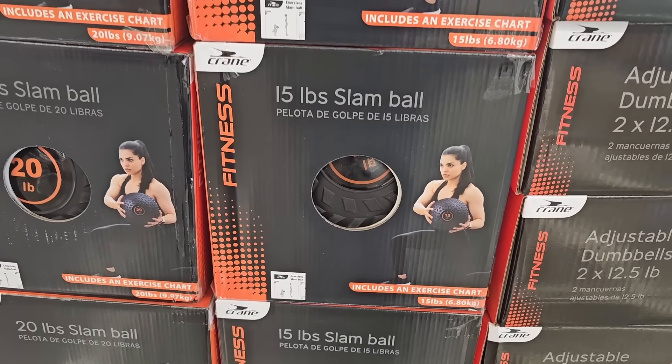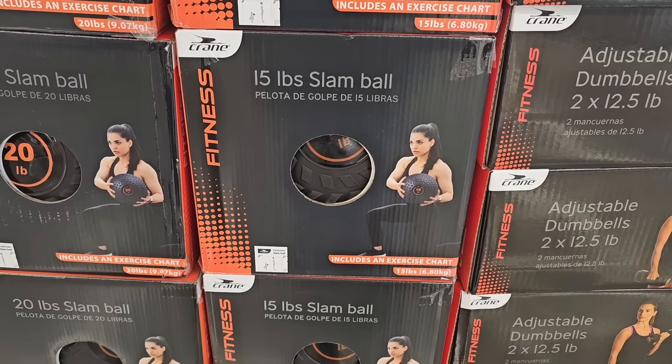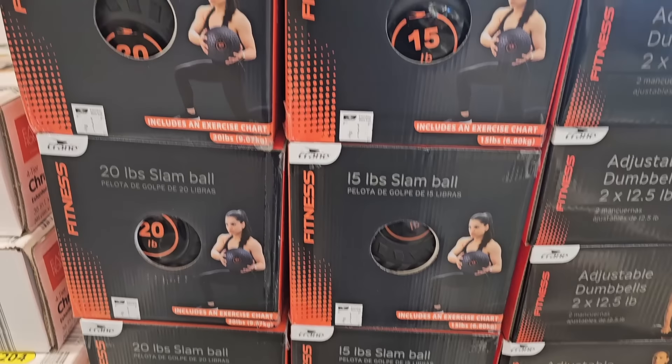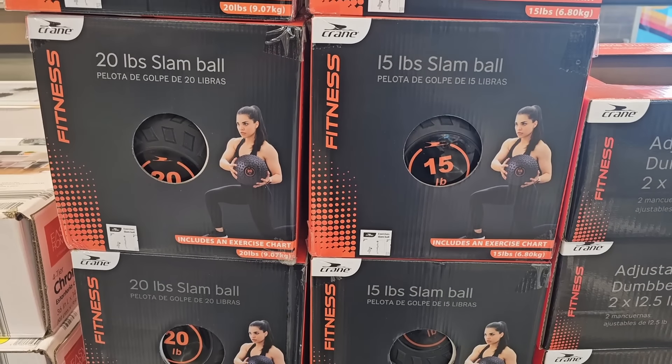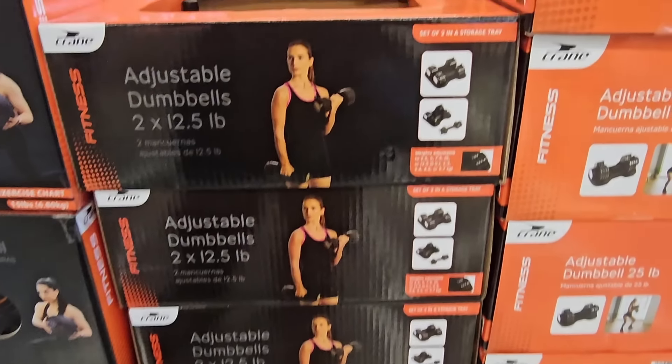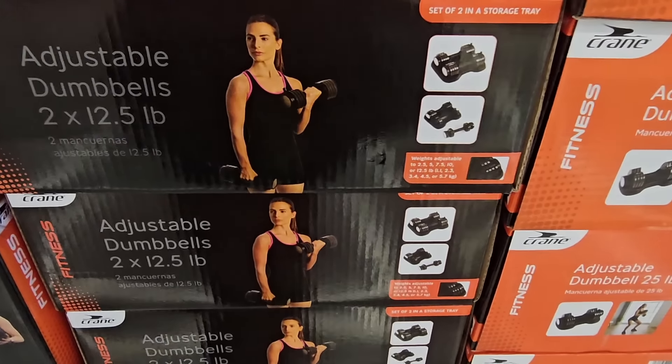It started with a slam ball. We're going to see a lot of really great workout equipment here, especially this time of year. You have two options: 15 pounds or 20 pounds. It really depends on which one you need, but $9.99.